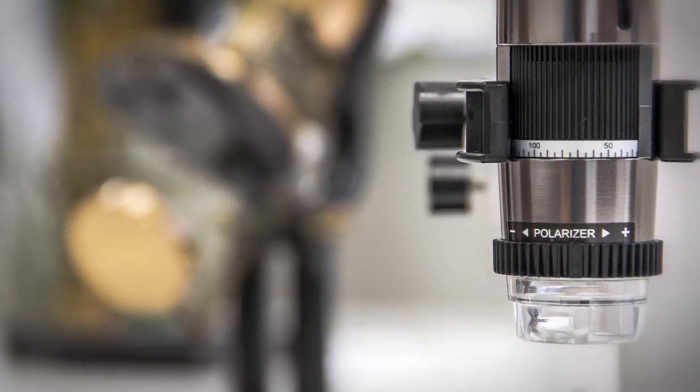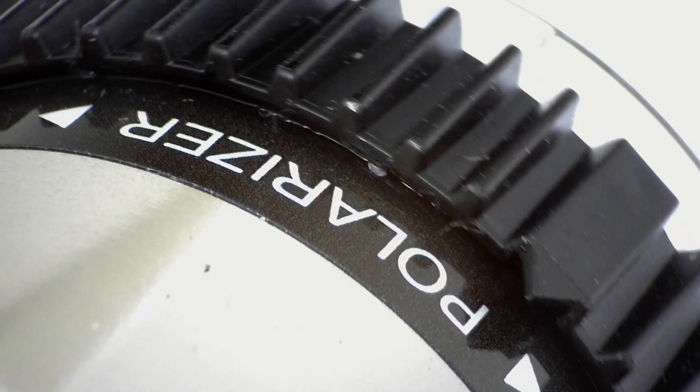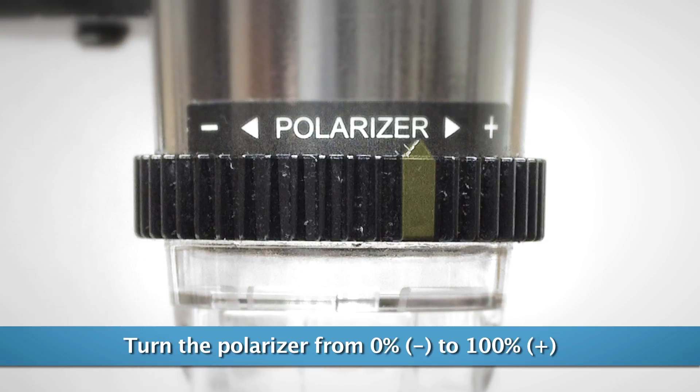Dynolite models with a built-on polarizer can help to reduce glare and provide the clearest possible magnified images. Looking closely, you'll notice the indicator of the polarizer's current location.